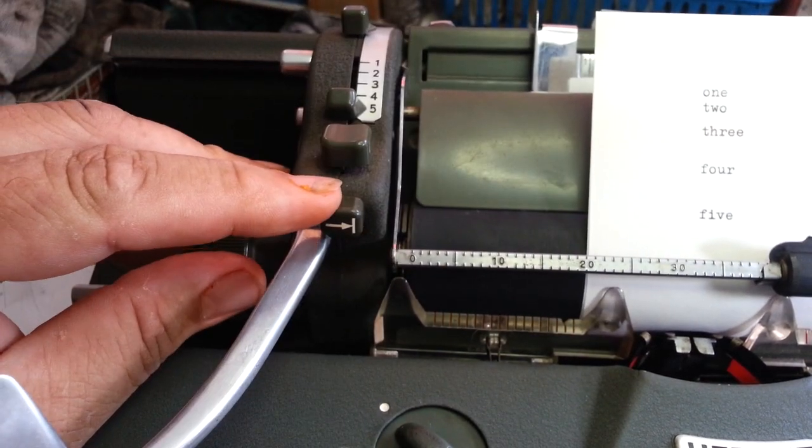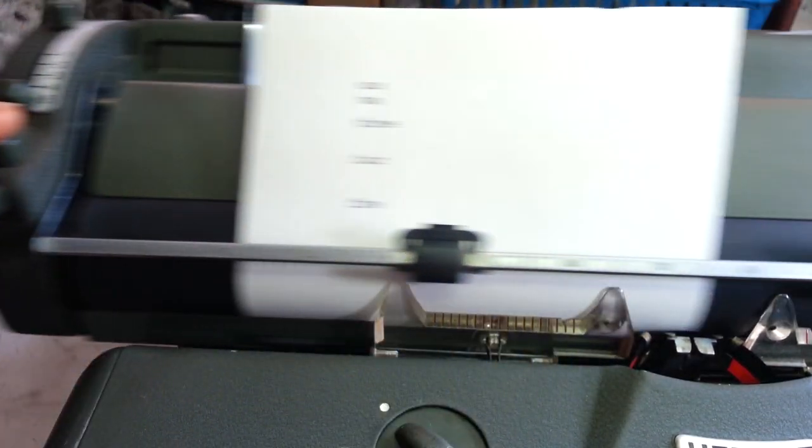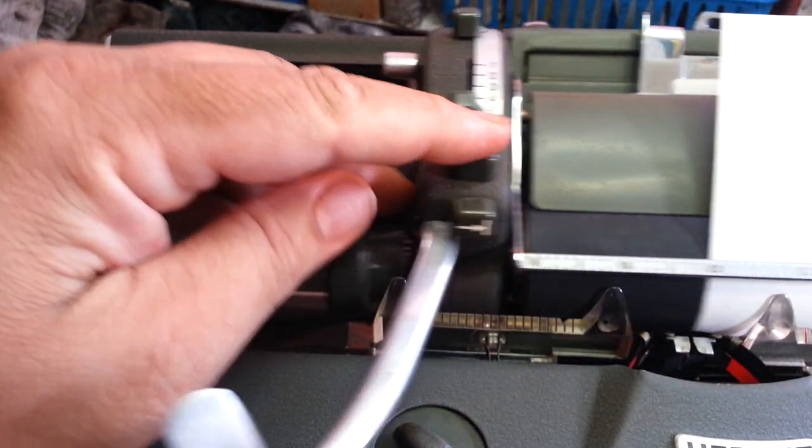Of course here's your detent release up here. And these margins work like magic margins — you put the margin over here on the edge, you put the margin over here on the edge.